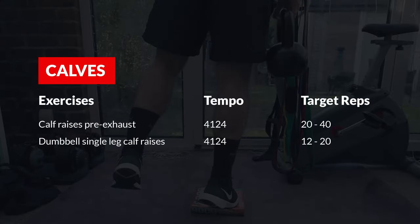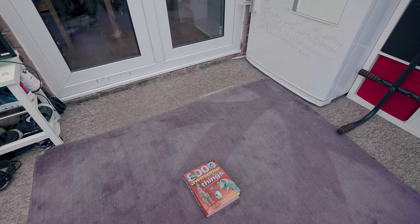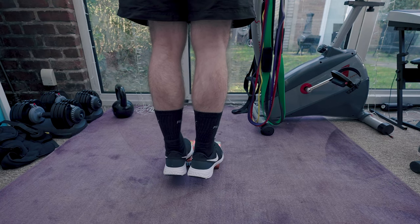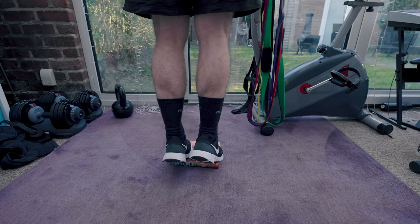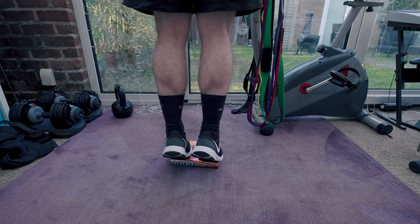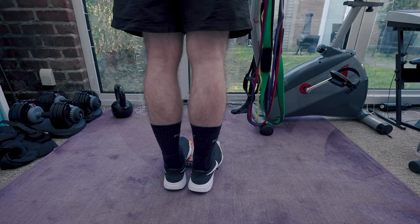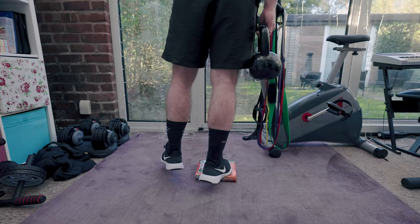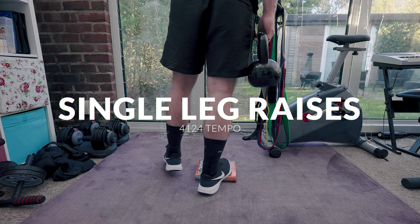For calves, you'll need a slightly raised platform to get a good stretch at the bottom of the movement — I find a thick book is normally good enough. As with the other leg movements, I start with a pre-exhaust using both legs at the same time, then move on to a single-leg movement. With the calf raises, I use a super slow tempo of 4-1-2-4, really squeezing the calves at the top with a slow eccentric. I do this until I feel the calves start to cramp, which can be anywhere between 20 and 40 reps. I then move on to single-leg calf raises with weight, maintaining that same tempo and alternating which leg starts first.